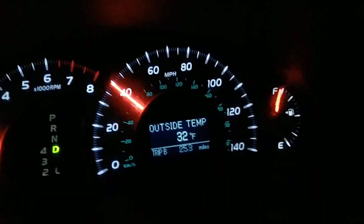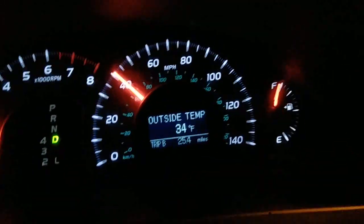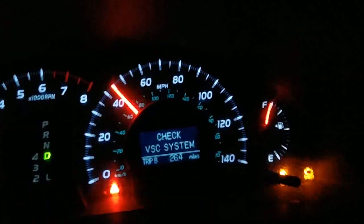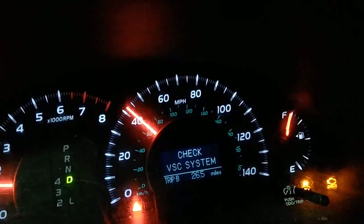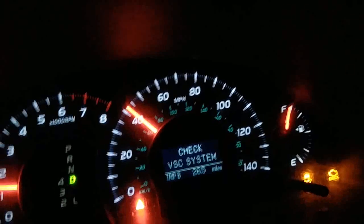I put 25 miles on already and I don't see the light on. Here we go — the check engine light came on at 26 miles. It was coming on at 24 before. I don't think that's an improvement — just one or two miles difference.